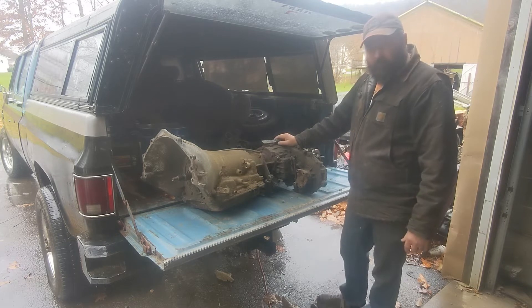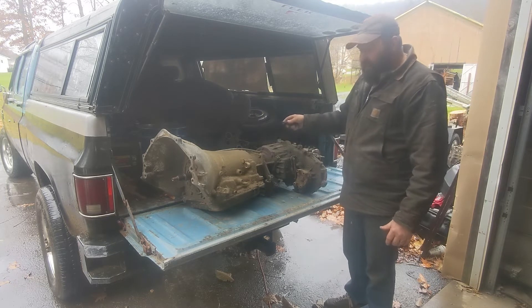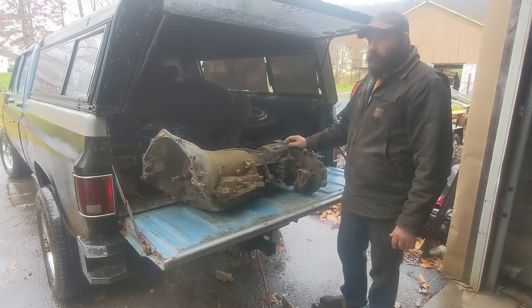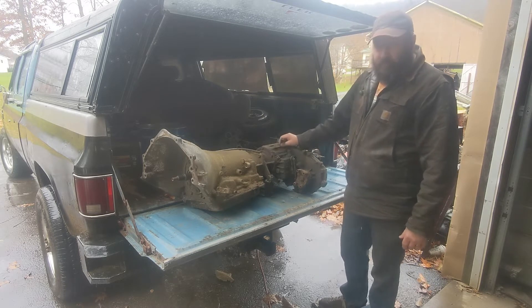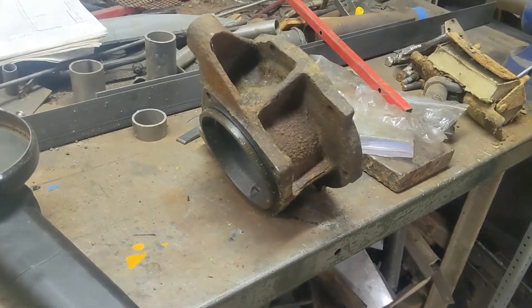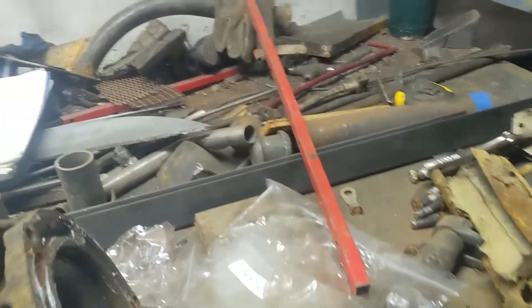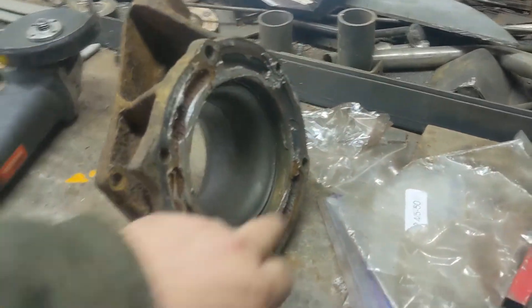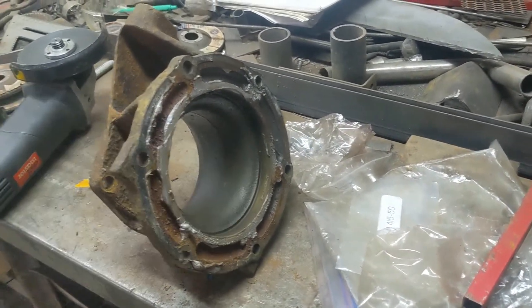But immediately we're going to work on this transfer case. Before we bring it inside, we're going to try to scrape off some of this gunk, get it cleaned up, and then we're going to use it for mock-up for my new transfer case adapter that we'll get into here in a little bit. A big part of this transmission project is to keep my transmission from leaking. I keep leaking between the transmission and transfer case right here at this sealing surface — that's where my problem lies.